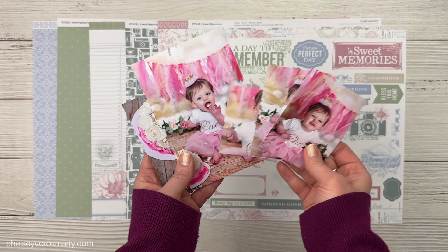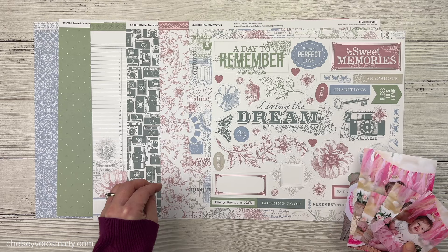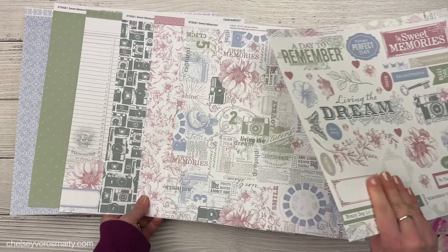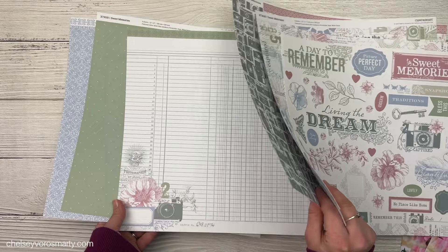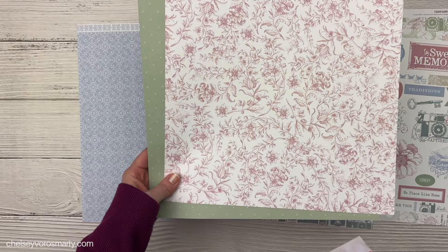I want to do some shades of pink. Pink and gold is kind of the theme here and when I saw the Sweet Memories paper I thought it would be perfect, or at least close to perfect. I might have to add in a few things to get where I want to go with it. This is Sweet Memories from Close to My Heart — it's a current paper pack. You can see it has some really pretty florals and cameras. It's mulberry in this one, and there's some greenery in the photos so I think we might be able to pull in some of the sage.